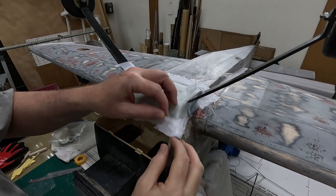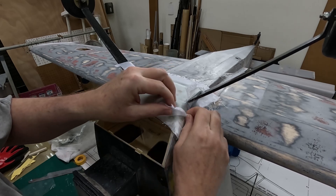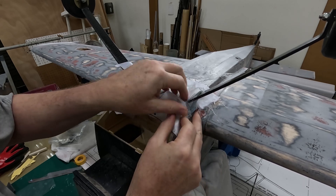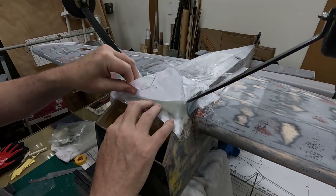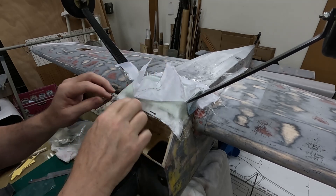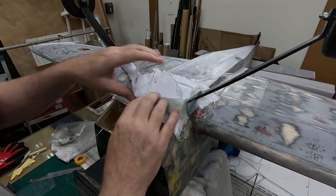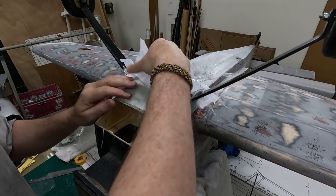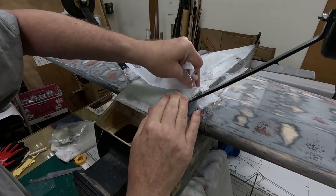The next morning, time to pull the peel ply. The 20-minute epoxy worked pretty well. I don't think I could do a part really bigger than this because it started to gel up pretty well at about 15 to 20 minutes, so that will be good for smaller parts. For something like this, if you could lay up a part in the early morning — say 8 or 9 o'clock — you could probably pull the peel ply or continue on with the part later in the afternoon. That's kind of nice.